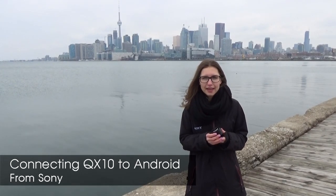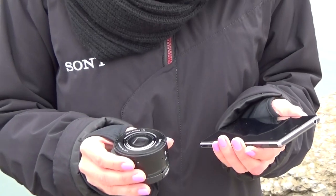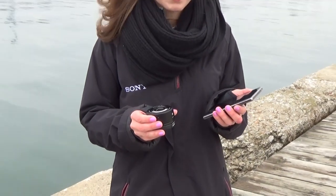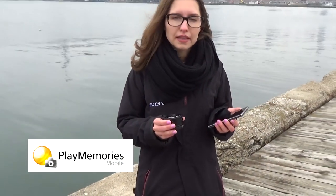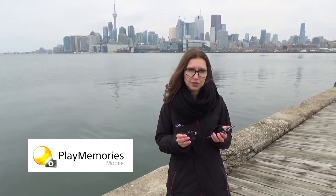Hello everyone, my name is Lilia and today I'll take you through how to connect your QX10 camera to your Android cell phone, iPhone or a tablet. To connect your camera to your cell phone, we need to download PlayMemories mobile application. This is a free application that you can find in your Google Play store or Apple store.